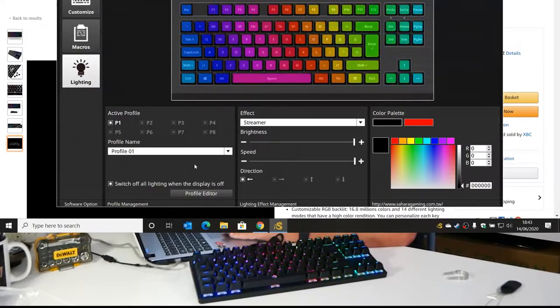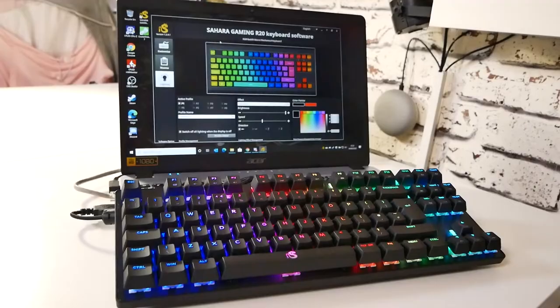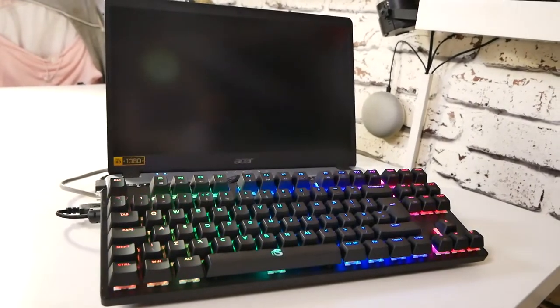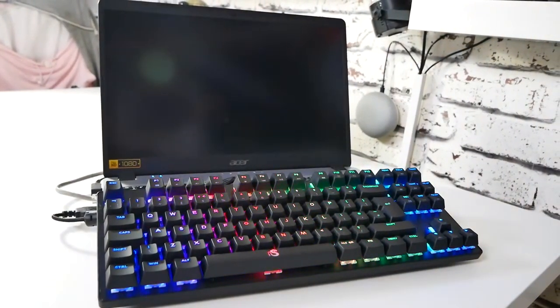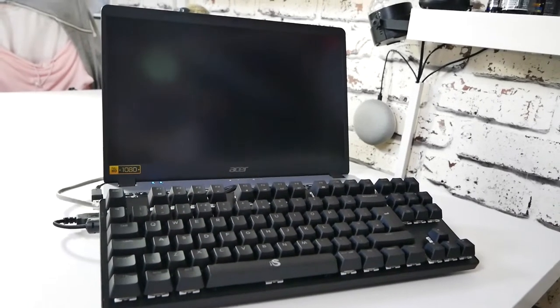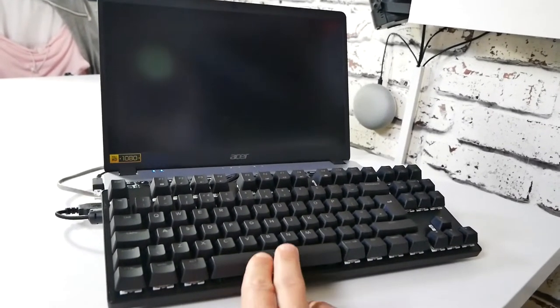One really nice feature I noticed in the software is a setting to switch off all lighting when the display is off — something I've actually wanted on keyboards and mice for a long time. The last thing you want is for the RGB to carry on going while you're trying to sleep or when the screen is off. When your screensaver kicks in and the display turns off, the keyboard also turns off after a few seconds. As soon as you press a key or move the mouse and the screen comes back on, the keyboard lighting comes back on immediately.